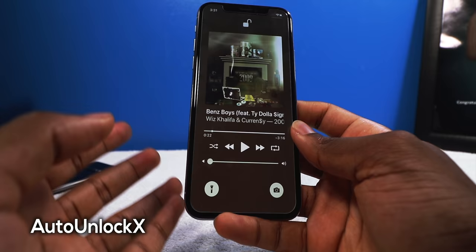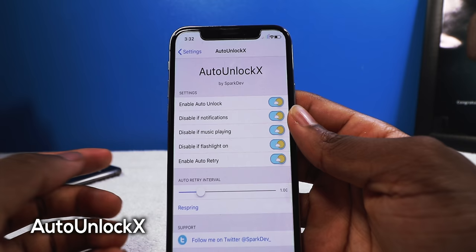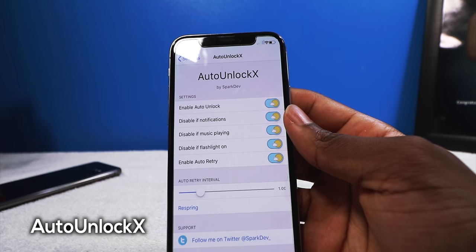It will unlock but it's not going to open the app. If you have your flashlight on, it's not going to automatically open the phone either. There are settings to configure — you can enable it, disable notifications, and you can also set an auto retry so it's not going to scan your face just once and then ask for your passcode; it will keep on trying.